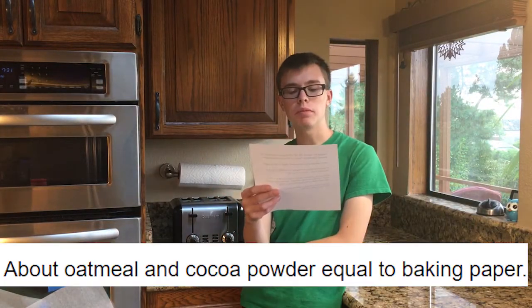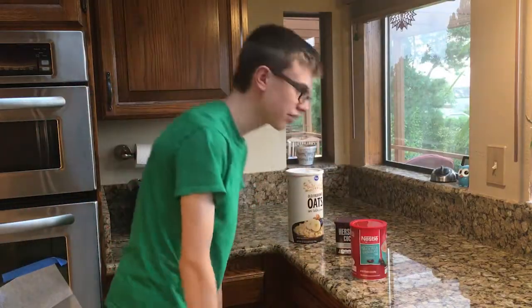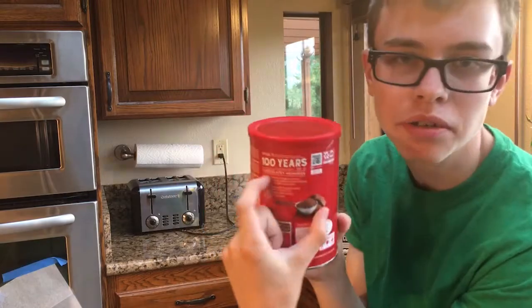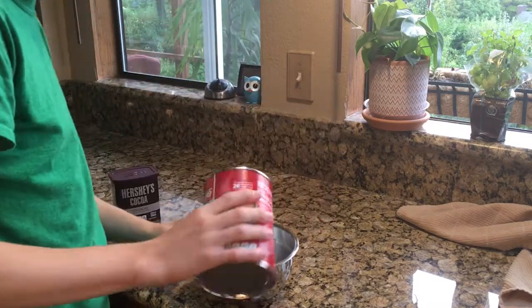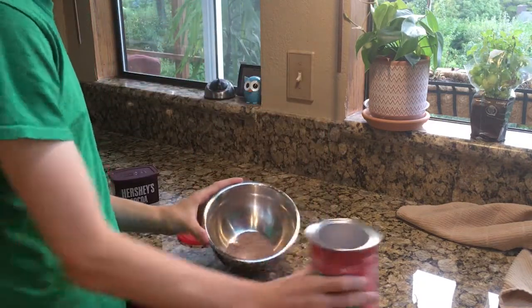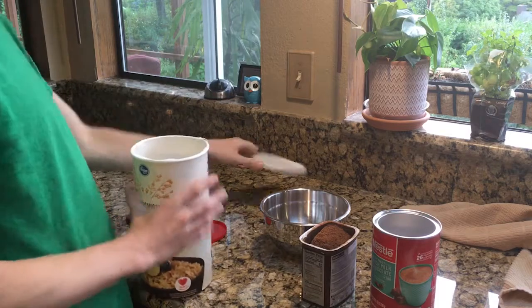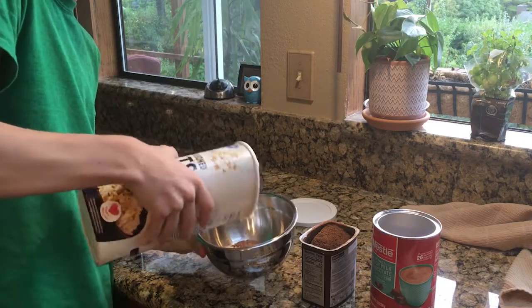Step three: about oatmeal and cocoa powder equal to baking paper. So there's two baking papers — if you can see that — so I'm gonna add two oatmeals and two cocoa powders. I'll be back with the ingredients. Okay, so we got cocoa, cocoa, and as you can see this is very healthy because it's over 100 years old. This is actually a hot chocolate but I don't think Google Translate really cares. There's one cocoa and two cocos, then one oatmeal and two oats.